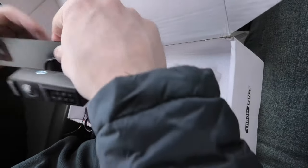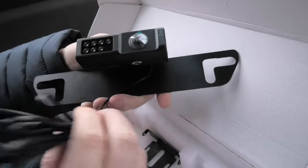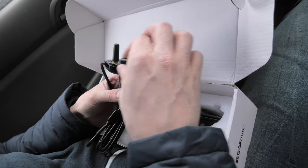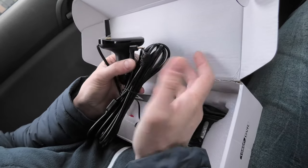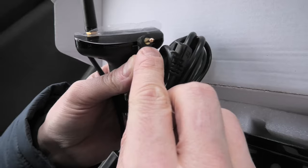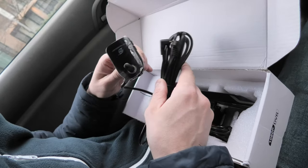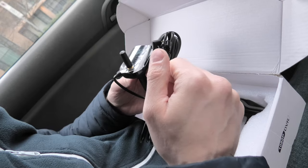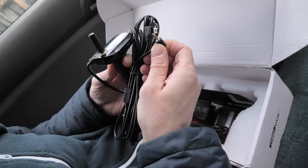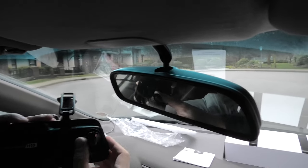Here is the actual rear camera itself — it's full HD. Another thing to mention: if you already have a digital mirror with a USB connector and this type of rear camera port, you can actually purchase just the wireless receiver by itself, which will be cheaper. It works with any digital mirror that has these types of connectors.